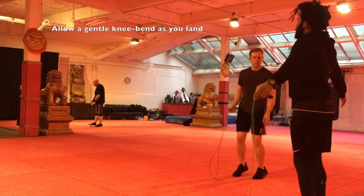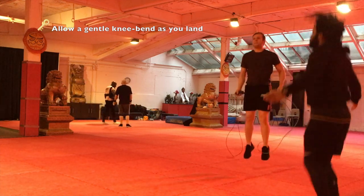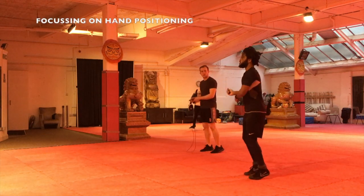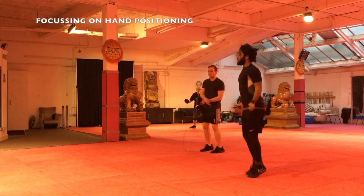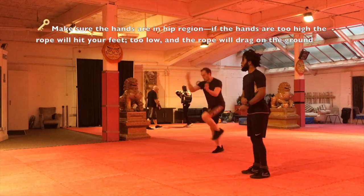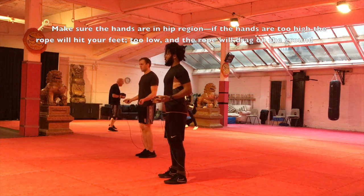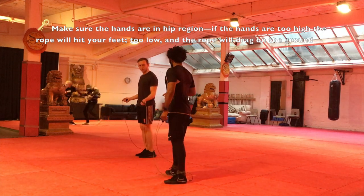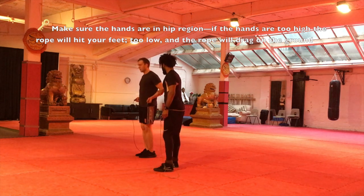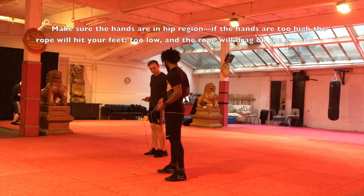Single-under drops, double-under drops. Yes, that's one of the things we ran through.